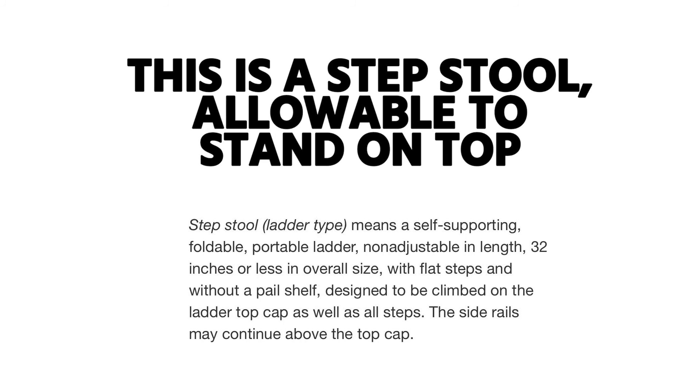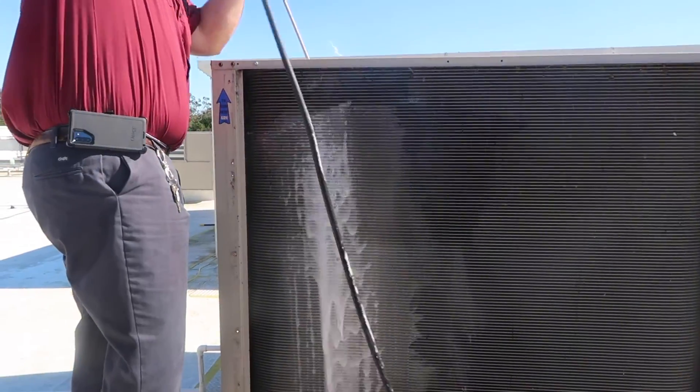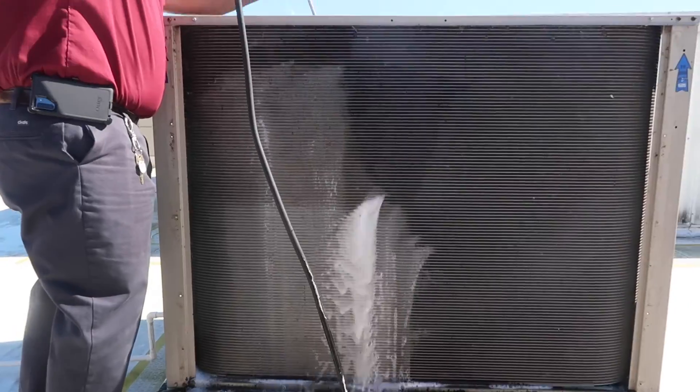You'll notice the step stool we're using here. A lot of people have said you're not supposed to stand on top of a ladder, but that is actually incorrect in this case. This is an OSHA-rated step stool — it's 24 inches and it is allowable to stand on top. That's actually its intended purpose, just for anybody who's concerned about our safety.